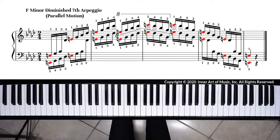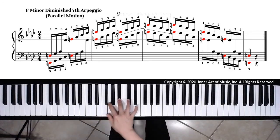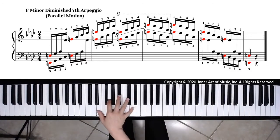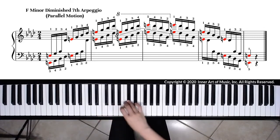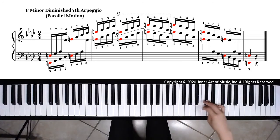When we play arpeggios, we should avoid having a break — a lack of sound when passing the thumb under. This is a common problem. To be able to play a good legato arpeggio, you should angle your hand in the direction you're going. If you are playing an ascending passage, angle your hand a little bit to the right. That way, the thumb is closer to the next note, and you will have a smooth wrist motion across the keyboard.